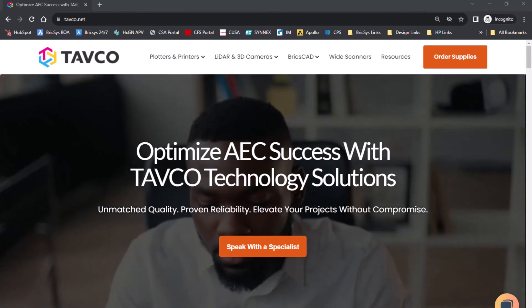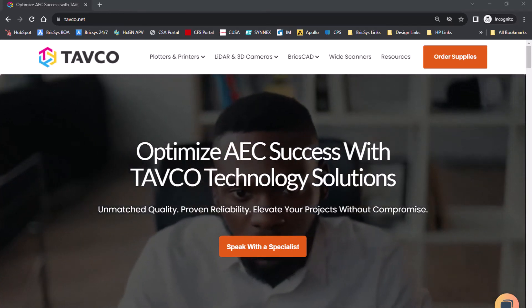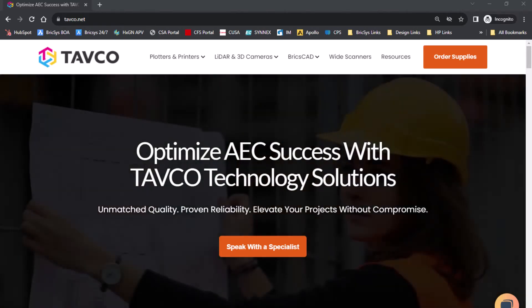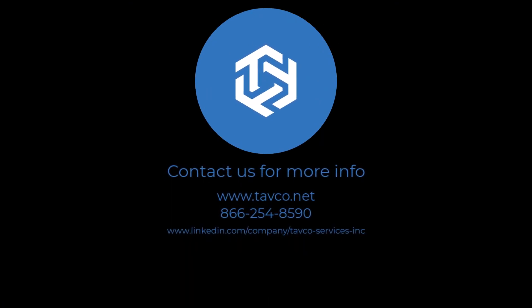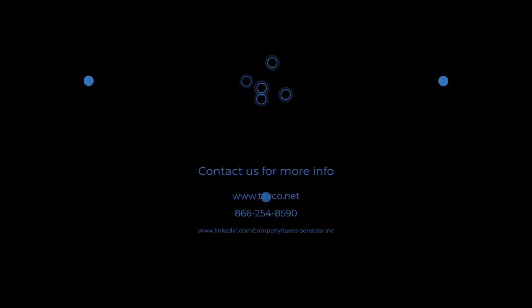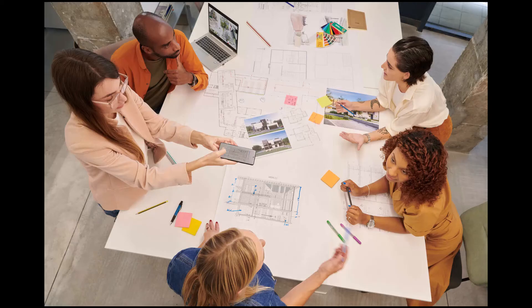We've supported AEC businesses with the latest technologies for nearly 40 years, and we can answer your questions, provide insight, and discuss pricing options. Discover the possibilities with the new HP XT950, and level up your technical printing today.